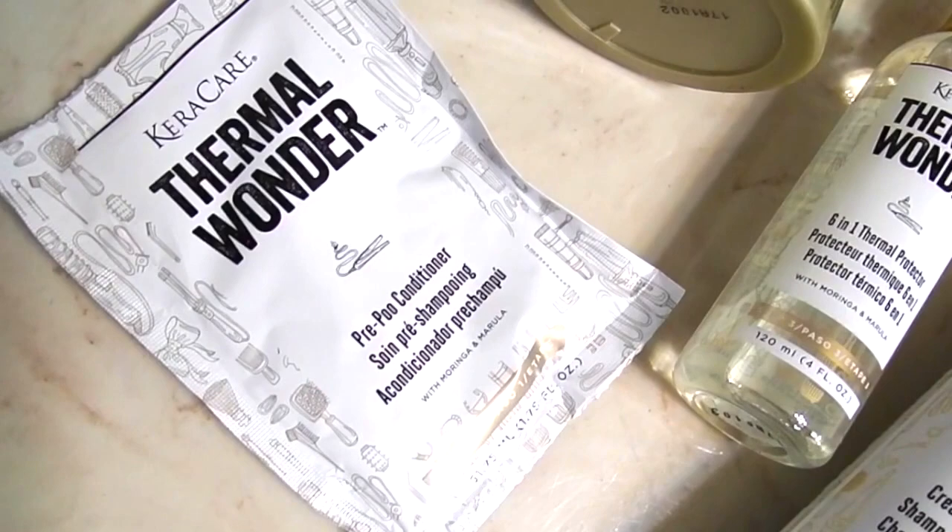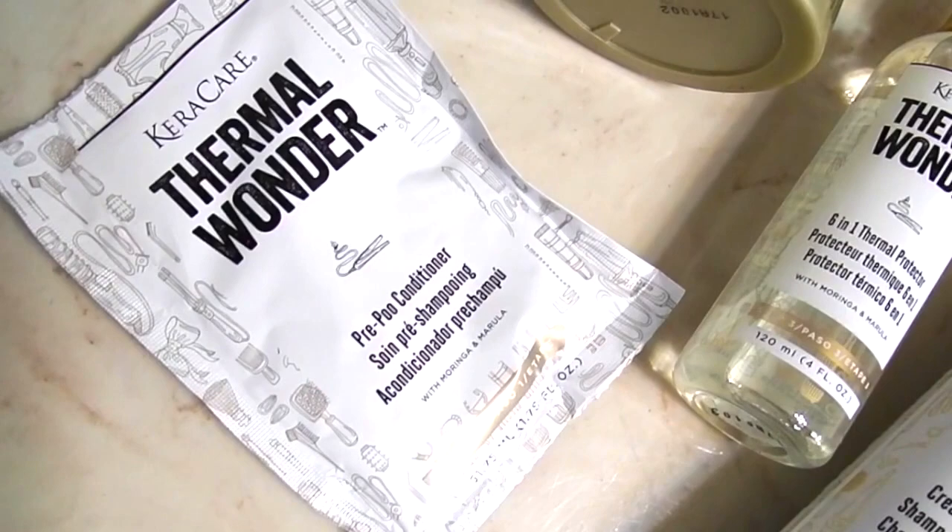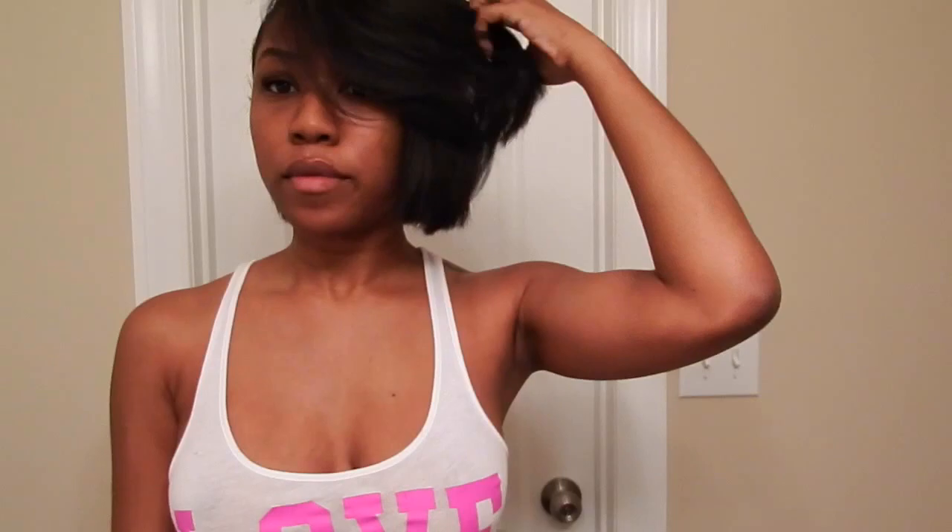So, Cara Cares sent me their Thermal Wonder line, which is meant to help girls with natural hair easily straighten their hair without the damage. Obviously I'm relaxed so my hair is already straight, but I was sent the products to give them a try and give you all my honest thoughts.